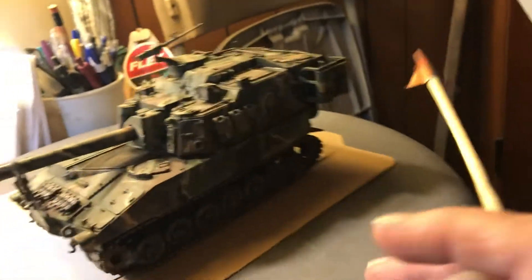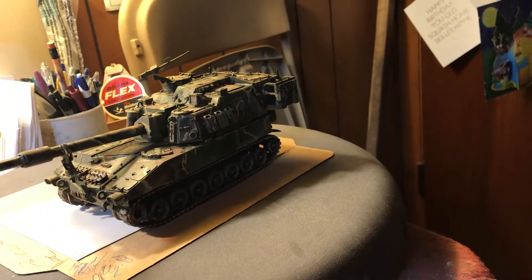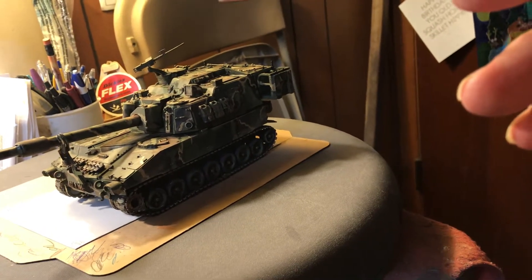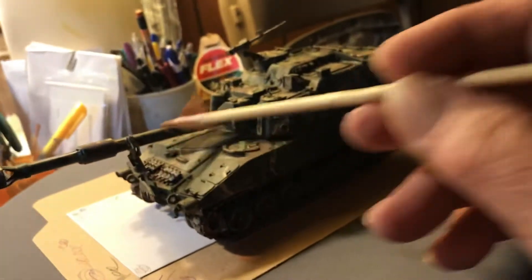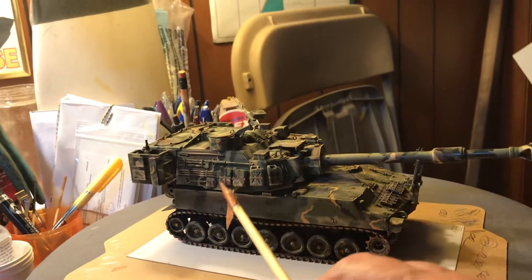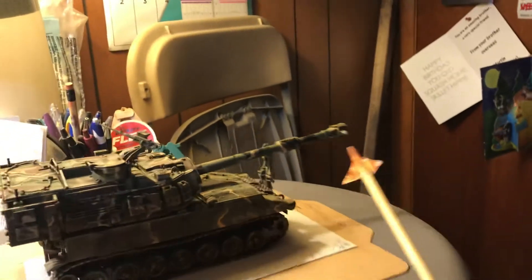That's the extra pieces of track. Some of the parts on the instructions — the numbers were mixed up on them. Some parts weren't even on the instructions, like these extra tracks — they weren't on there. The two water cans right here weren't on there either. There was something else that wasn't on the instructions.